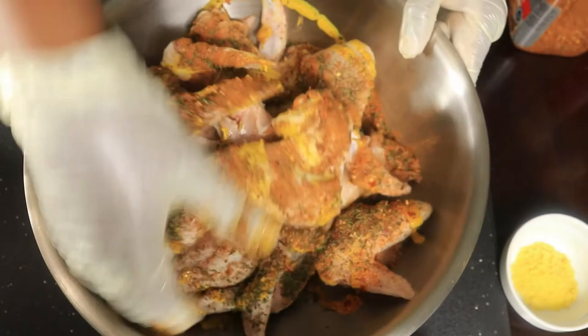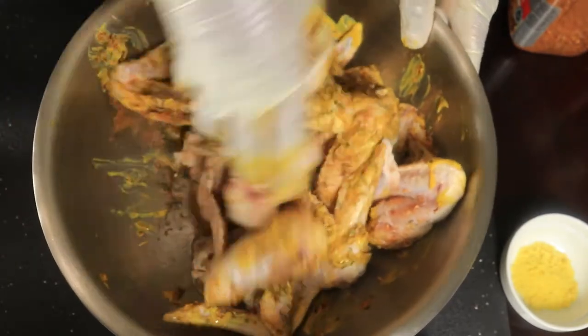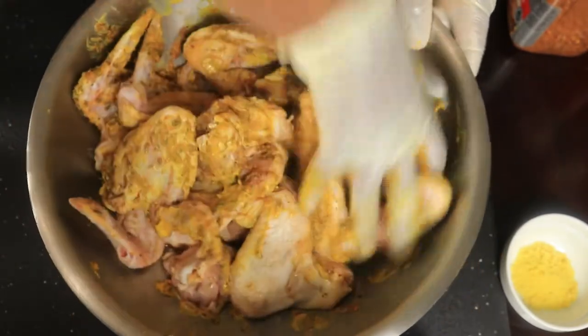Now let's get to mixing this around. I'm going to massage all these seasonings into the chicken.